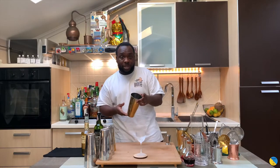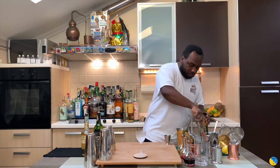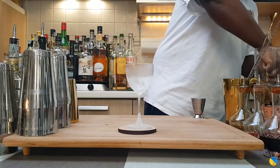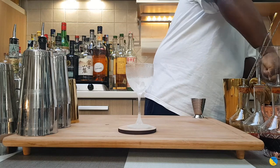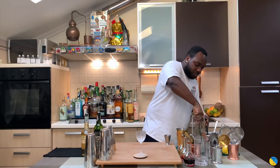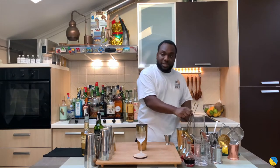It's a stirred drink, so we're going to add ice cubes to our tin. Here we go, we're going to add to the drink.